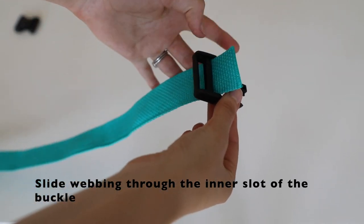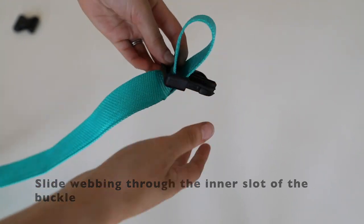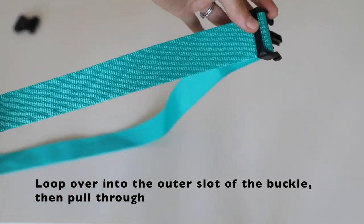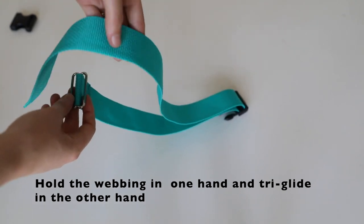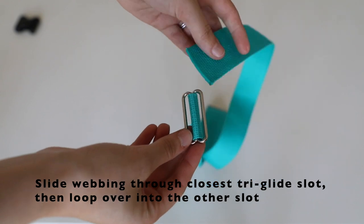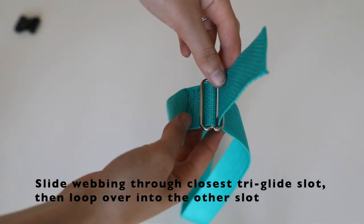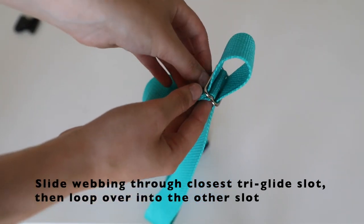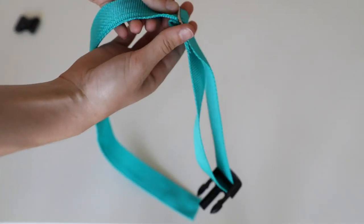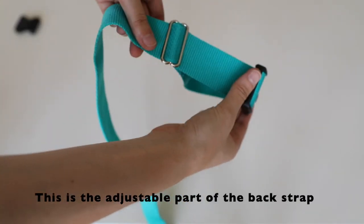Slide the webbing through the inner slot of the buckle, then pull it through. Loop the webbing over the outer slot of the buckle and pull. Hold the webbing in one hand and the tri-glide in your other hand. Slide the webbing through the slot of the tri-glide that is closest to the webbing. Loop the webbing through, over the tri-glide, and into the other slot, then pull through. Pull until your strap resembles what you see here.